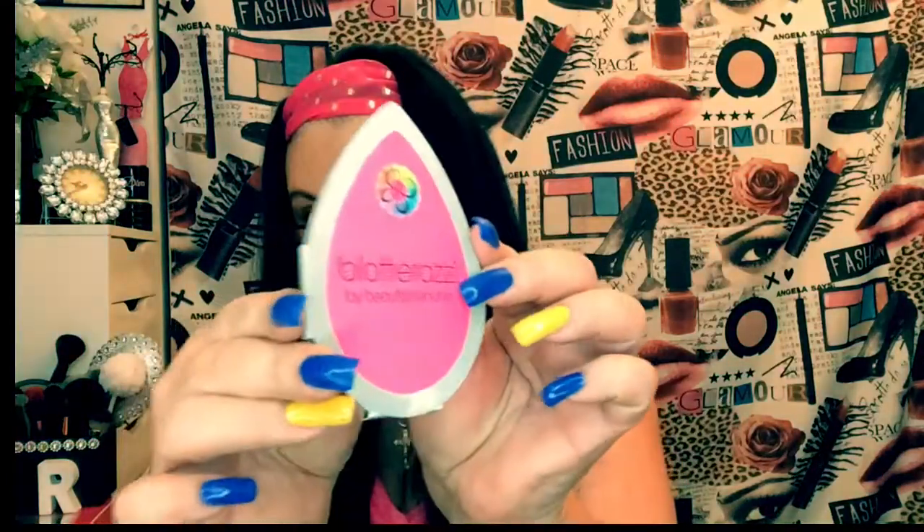Okay, blotterrazzi — I'm terrible at saying words. It's the Beauty Blender blot-off-the-press beauty blender, and it's washable. This is a cushion blotter — it removes shine and absorbs oil without disturbing makeup. That is absolutely wonderful. You can use it and use it because it's washable.